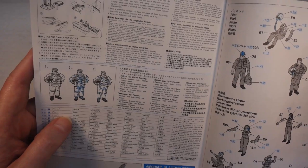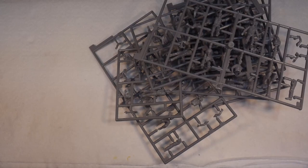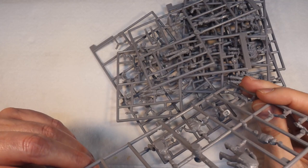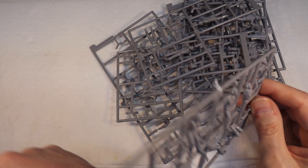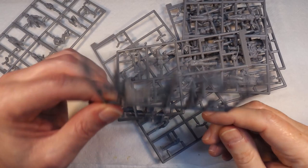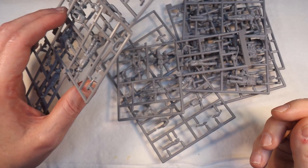Let's have a quick look at these figures. There's a bit of flashing on the frame but it doesn't seem to be any on the models themselves. There are some mold lines I can see but they don't look terrible - not as bad as some of the Tamiya ones frankly. There's only a couple of these that we're going to use. Oh, there's one of them - he's in one piece, that's interesting.